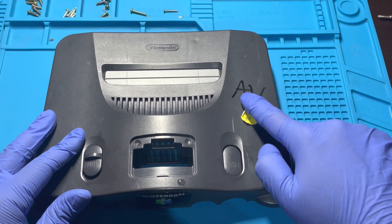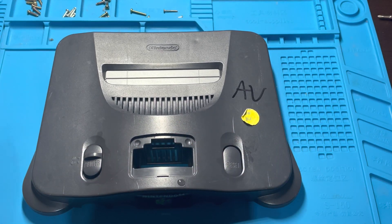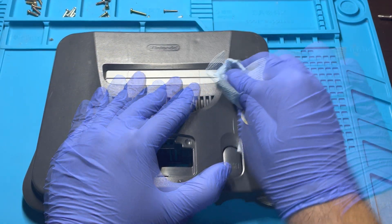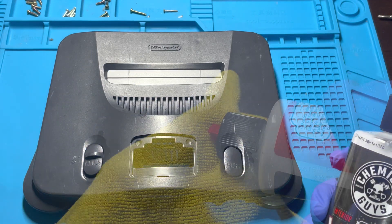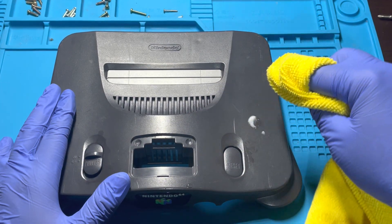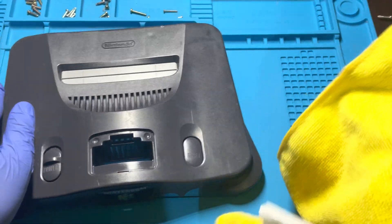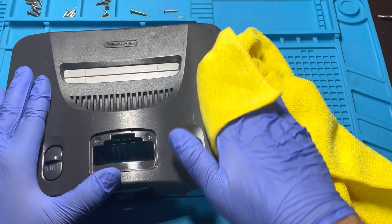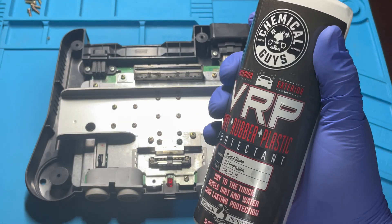I will now remove this permanent marker writing using 99% isopropyl alcohol and paper towels. I will go ahead and use the plastic restorer from earlier and place a small amount onto a microfiber towel to work it all around the system to give it a nice darker finish. I like to give it a second pass using a dry part of the towel to give it a less greasy look. We will now repeat the process using the same restorer for the bottom.